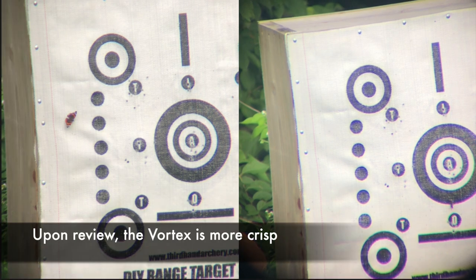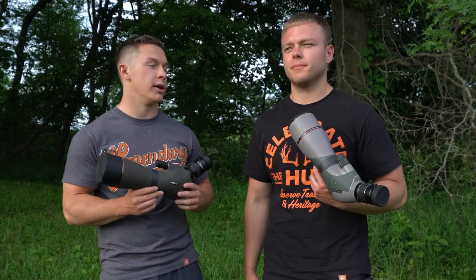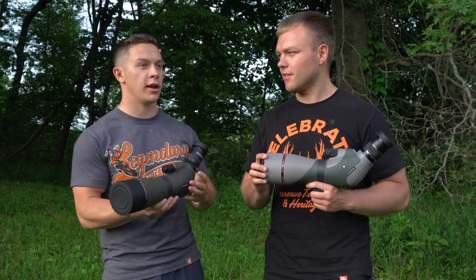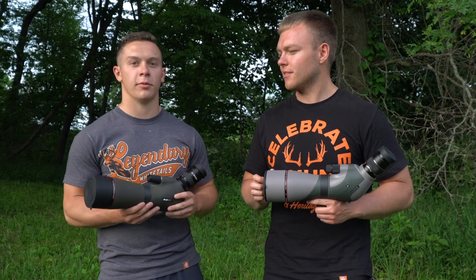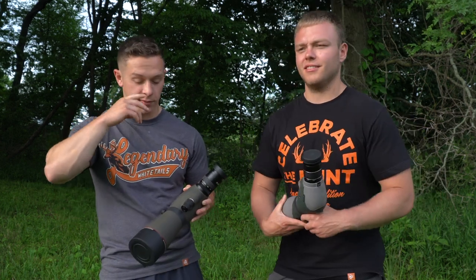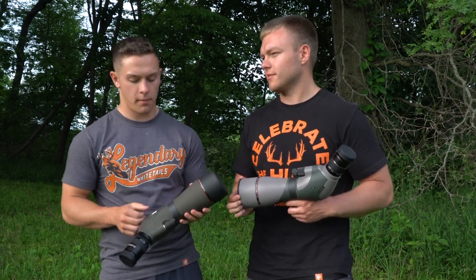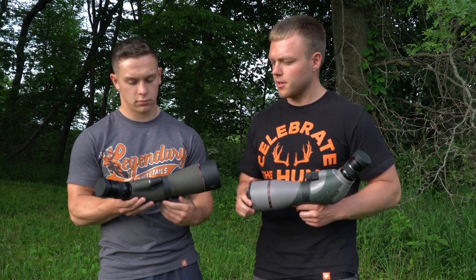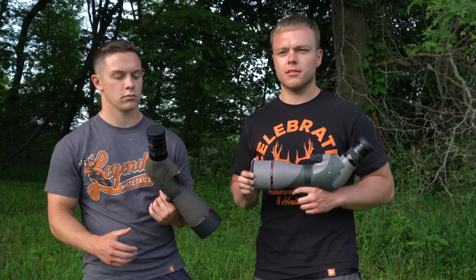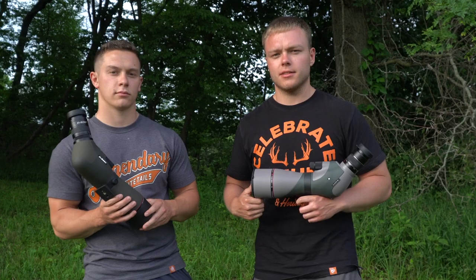Honestly, if you weren't looking at them back to back you probably wouldn't be able to tell the difference — though we haven't glassed animals, which might show more difference. Overall, if you're a summertime velvet buck filmer here in the midwest, I think you'd regret spending close to a grand on a spotting scope. The SV Bony does its purpose well and is a good product. Check out the links in the description below to look at both products in more depth. If you liked the video, hit the thumbs up and subscribe to see future content — thanks!